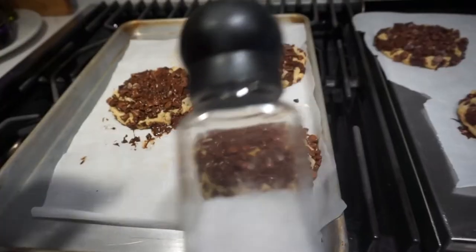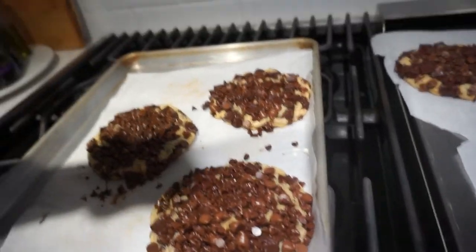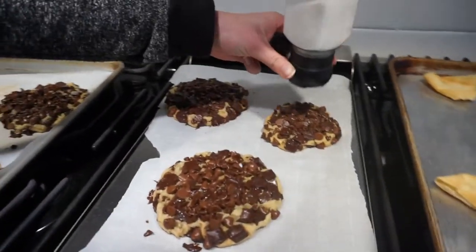For a finishing touch, you're going to want to take some sea salt and just very lightly hit the top of your cookies with it. As you can hear, the party is already underway at my house — people are ready to sample the cookies!